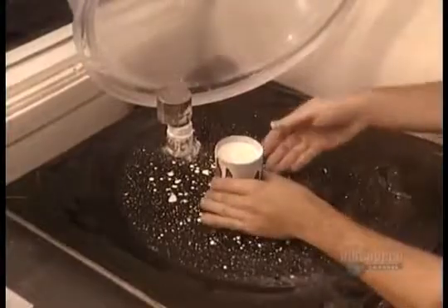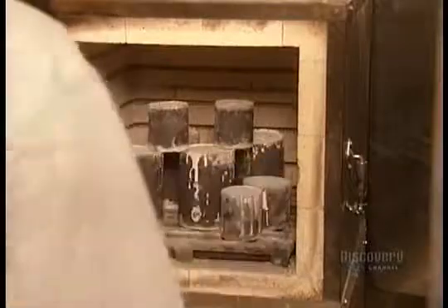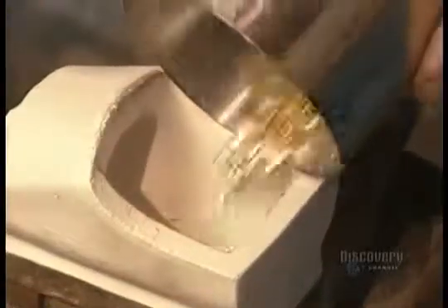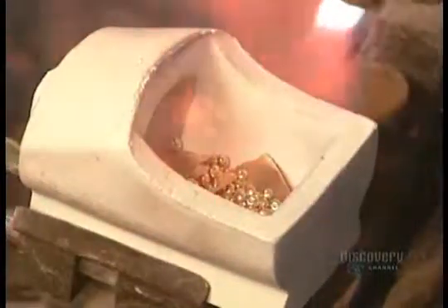This is a key part of the process, because if any air bubbles remain, the finished ring will be out of shape. In less than a minute, the vacuuming is done, and the cylinder goes into the furnace at 1,350 degrees Fahrenheit. The wax model evaporates, leaving a void the exact shape of the ring in the hardened plaster.